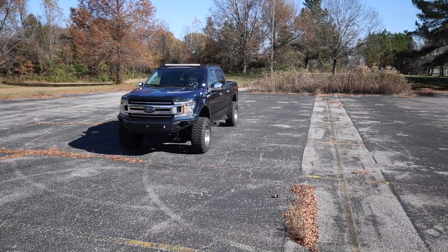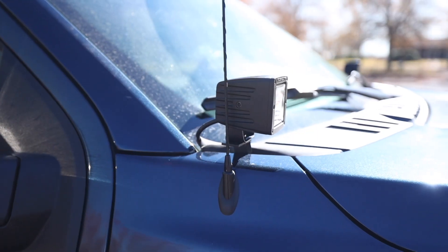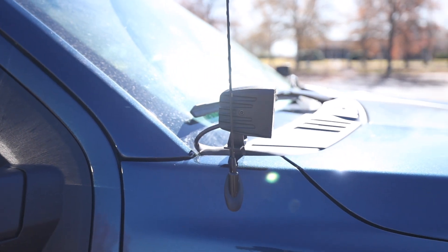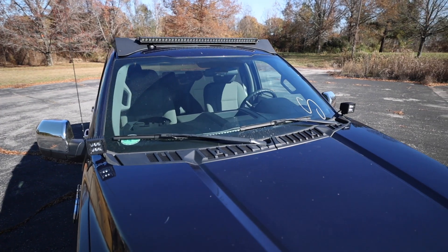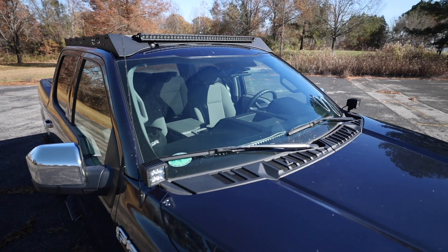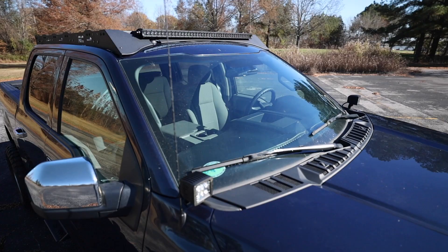When you're navigating the trails after hours, Rough Country's Lower Windshield Ditch Mount Kit gives you the strong side illumination you need. Never miss another turn and safely maneuver through any off-road situation in the dark without obstructing visibility from inside the vehicle.